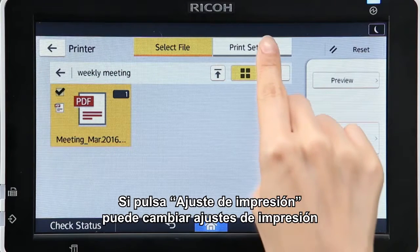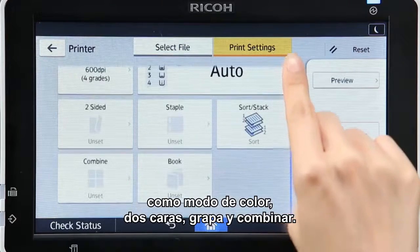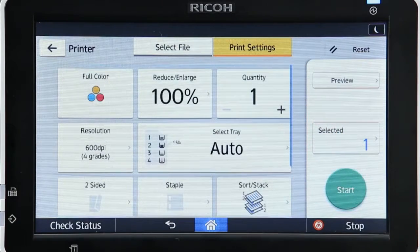Pressing Print Setting enables you to change print settings such as Color Mode, Double Sided, Staple, and Combine.